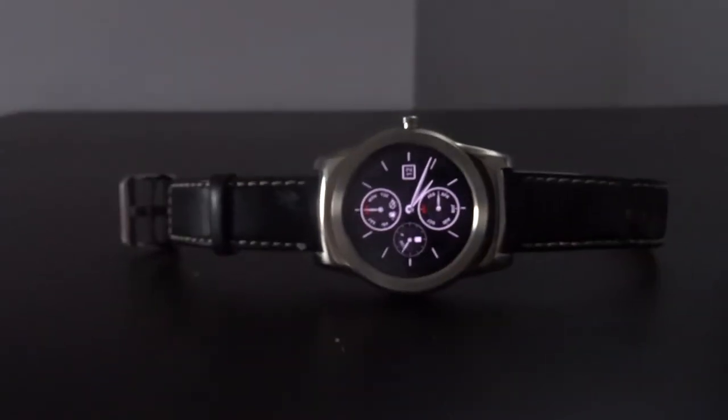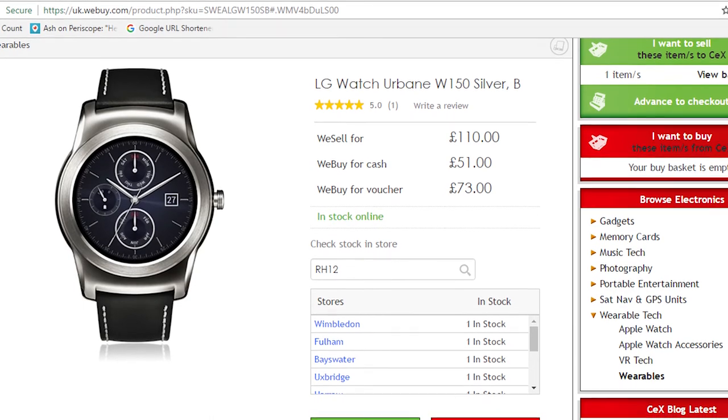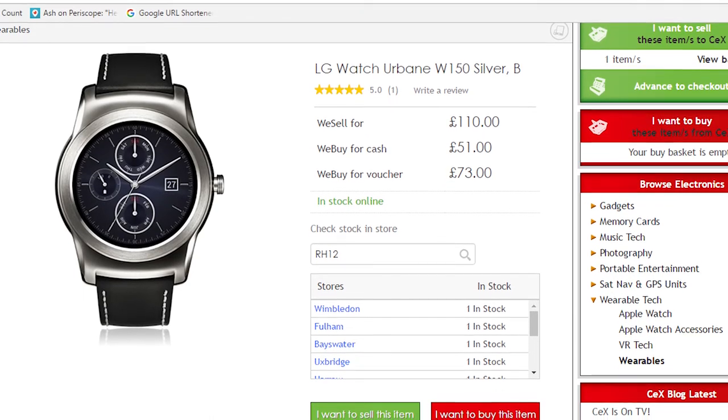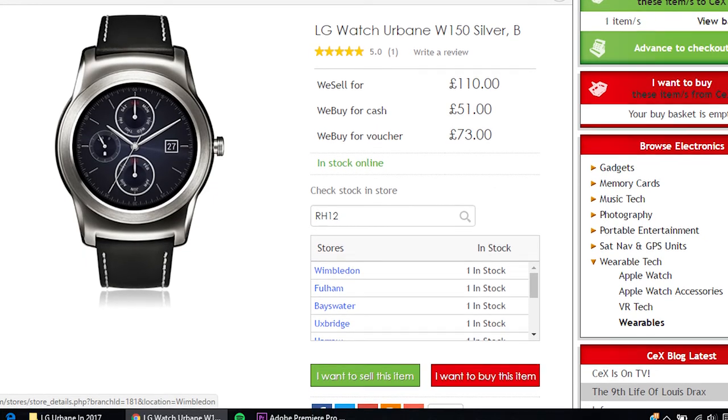If you don't want to pay the full price for the new LG Urbane 2.0, this is where you should be looking. The LG Urbane is still fast and stylish, which is why I would recommend this watch to anyone on a budget. Links are in the video description to where you can find the watch.